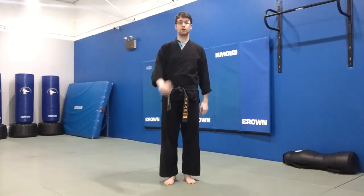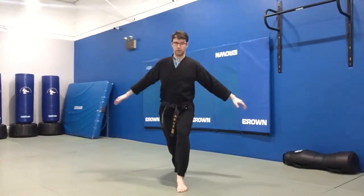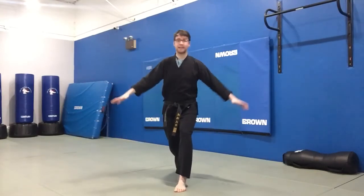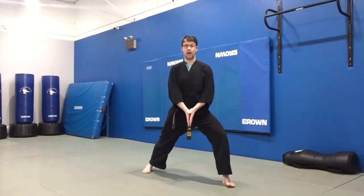The front stance has a number of things that we have to watch out for. For starters, when you're doing a front stance, you need to make sure you don't have your feet right in front of each other. We call that being on a balance beam. If you're on a balance beam, you're going to have trouble keeping your balance and be really wobbly. So instead, we're going to have our feet spread out wide.